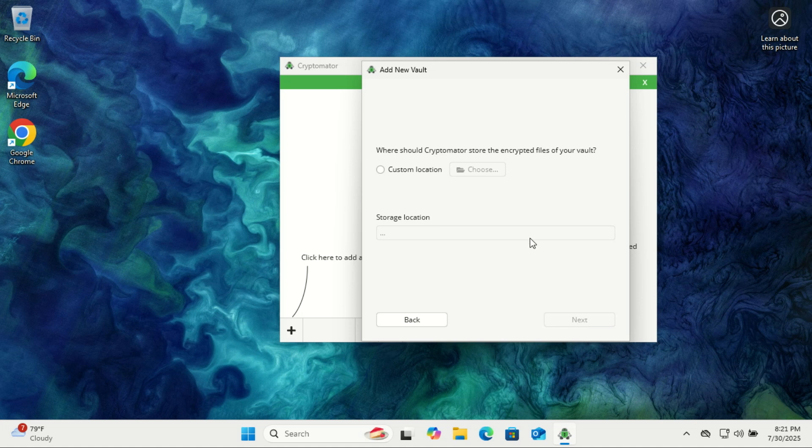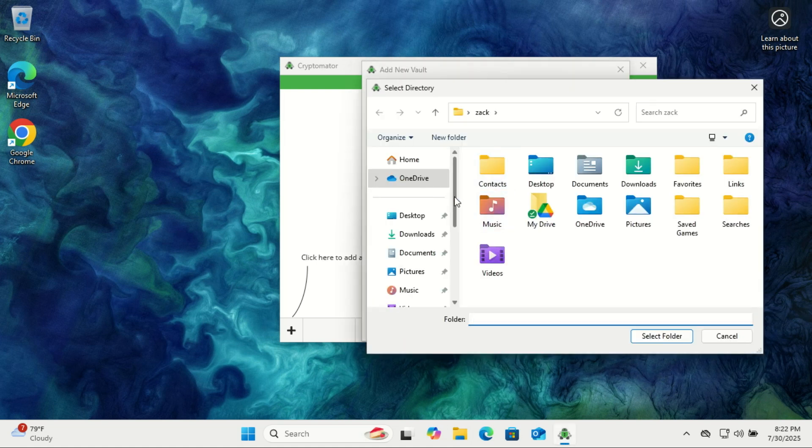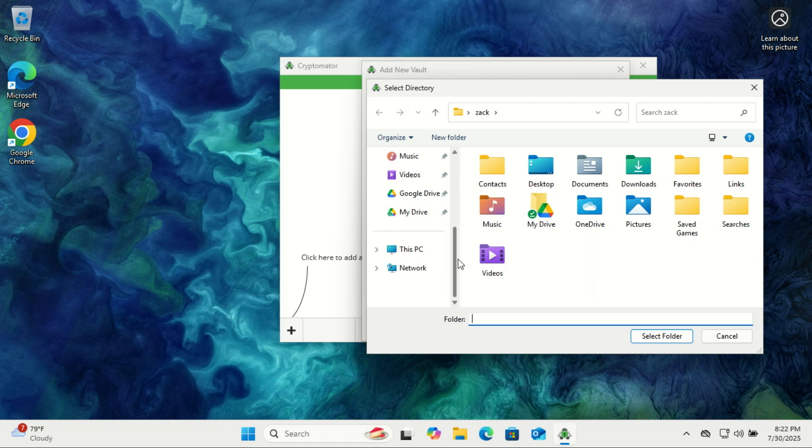Next, you'll need to choose where to store your vault. If you're using a service like OneDrive, Dropbox, or Google Drive, Cryptomator might detect the synced folder automatically. But if it doesn't — like in my case — you can simply browse and select the cloud-synced folder manually, or pick any custom location you prefer.